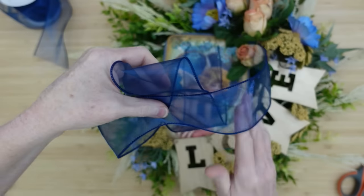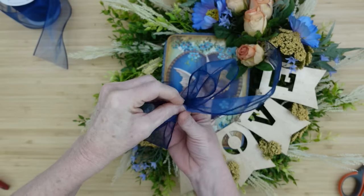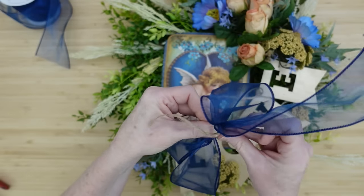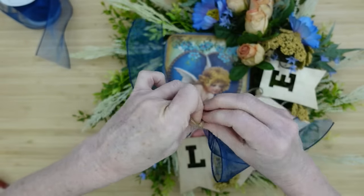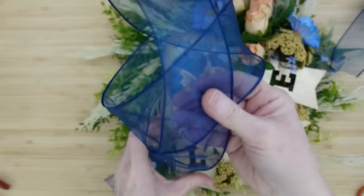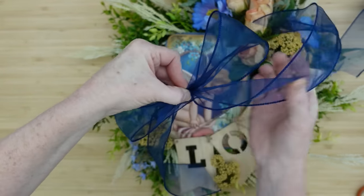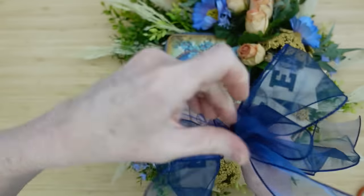Now let's move on to the bow. I decided to use the sheer ribbon — I've got over two feet of ribbon and I'm just going to make a very simple bow in my hand. You can go back and rewind and slow it down if you'd like. Then I'm going to tie it off with a little bit of jute. I'm going to take another piece that is about four inches longer and make the exact same bow, only a little bit bigger.